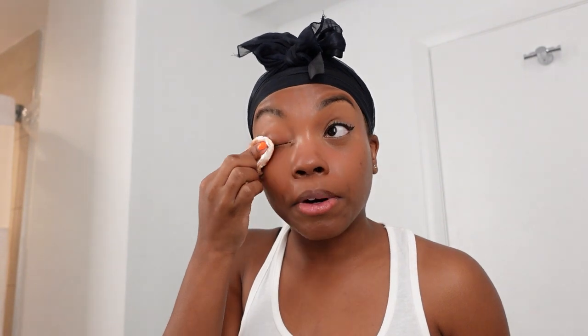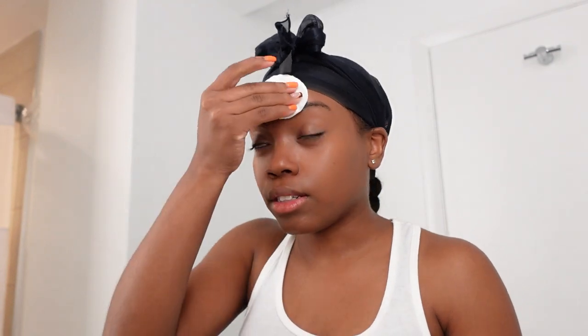If you guys want to see my makeup routine or anything like that, let me know in the comments below. I know there are a lot of makeup videos on YouTube — it's 2022 — but if you want to know the products I use, I'm more than happy to list those in the comments. Just give me a thumbs up or let me know down below.